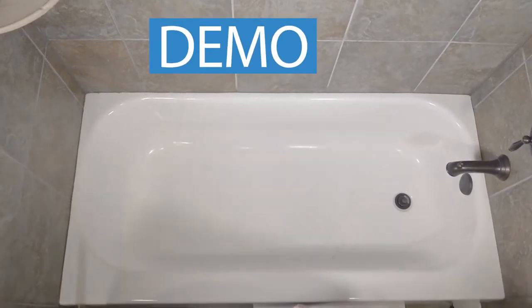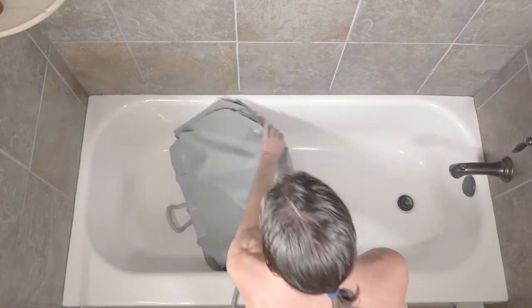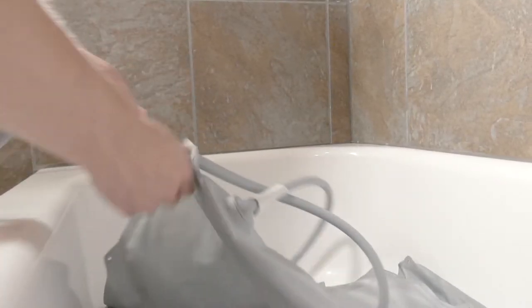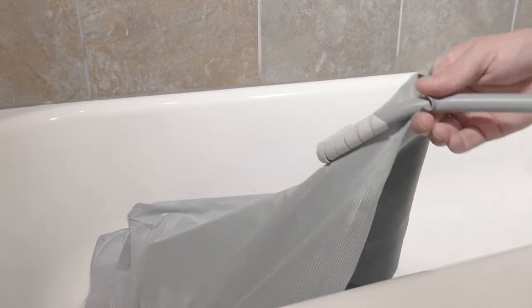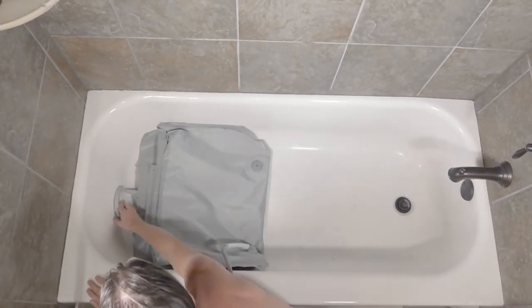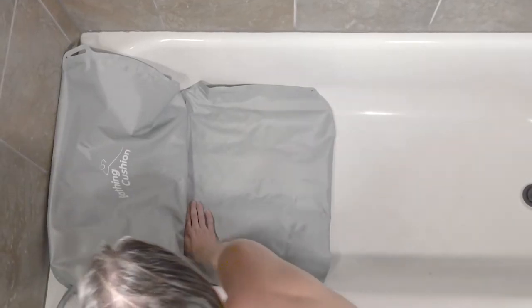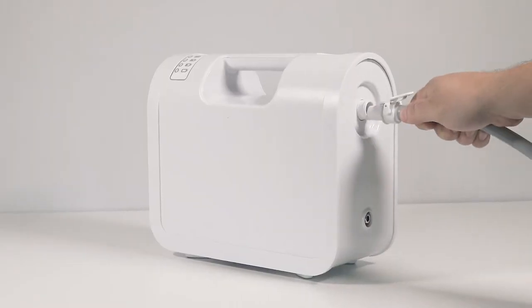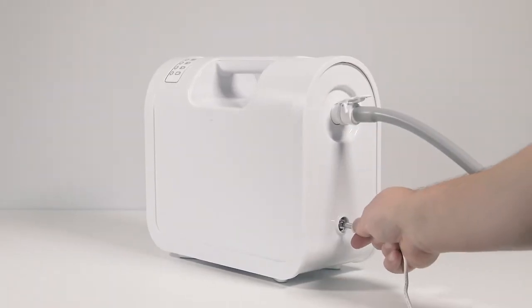To use the bathing cushion, first place the folded cushion in the center of your tub and run the tubing through the loop on the side you plan to enter and exit the tub from. Use the handle to pull the bathing cushion backwards and fold the backrest out. Then firmly press to adhere the four suction cups. Connect the air hose and controller to the airflow 12.